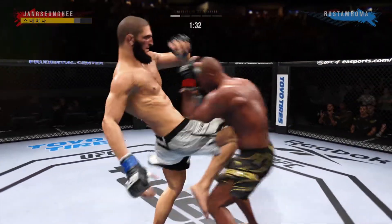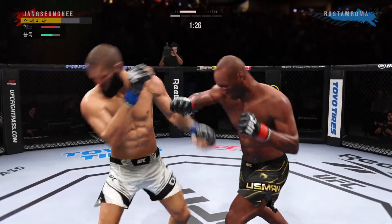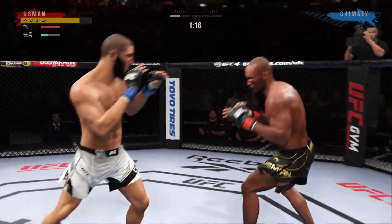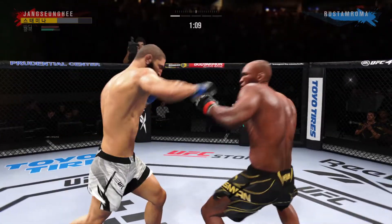Give me a jump lead, look at it. Big knee, big knee, straight right. Now a knee, right on the button.